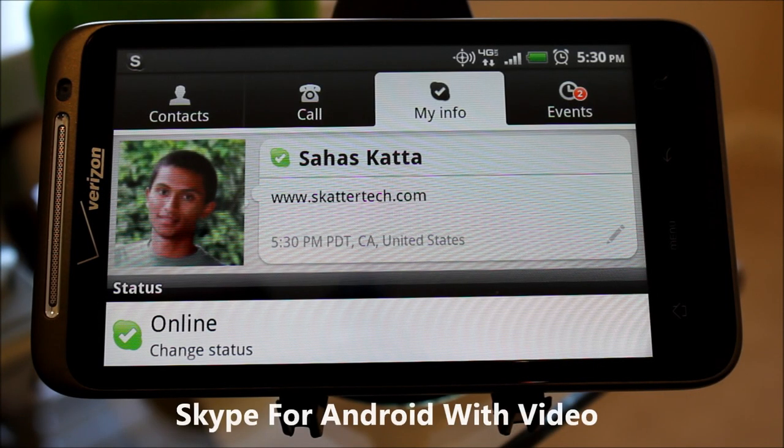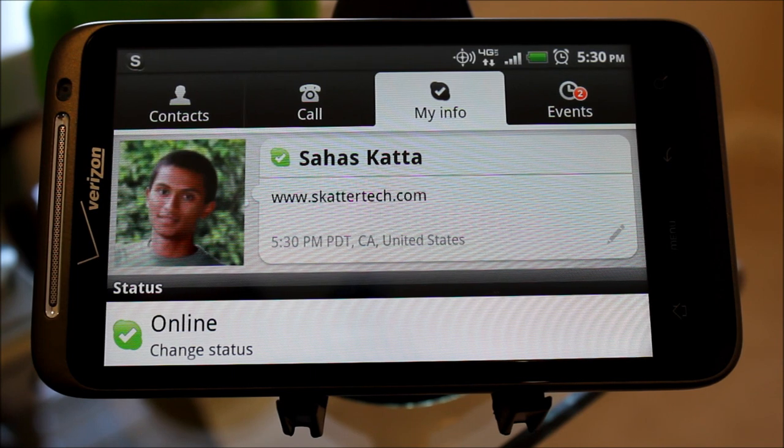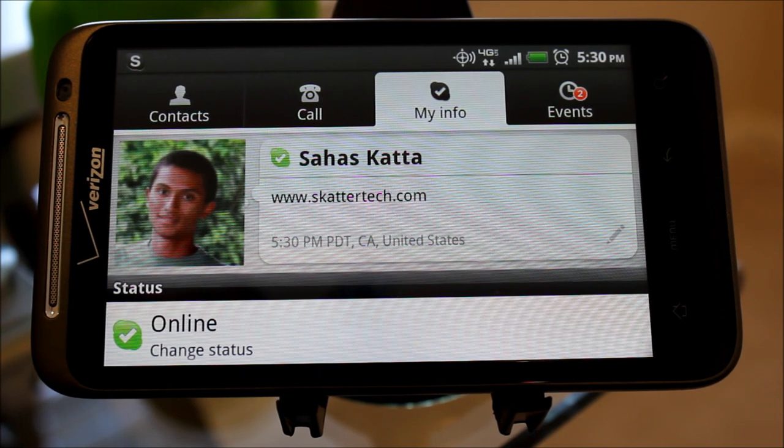Hey, this is Sahas Kata from Scattertech, and I'm here with the brand new HTC Thunderbolt for Verizon Wireless. I just got my hands on a leaked version of Skype for Android, which features video calling support.